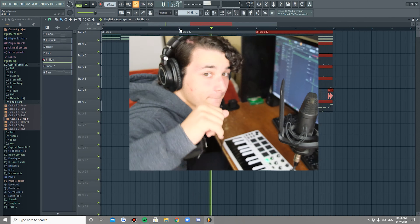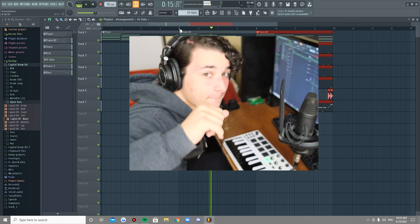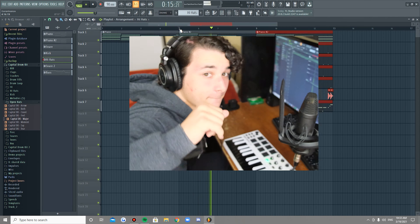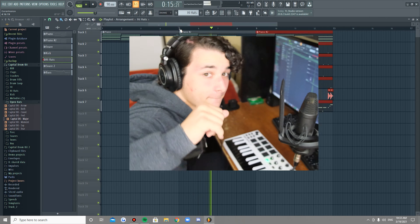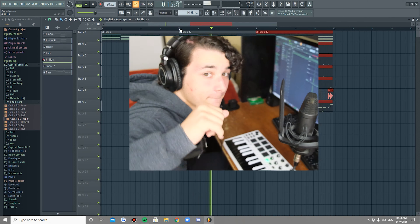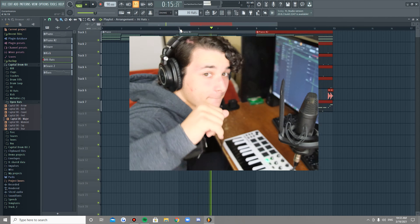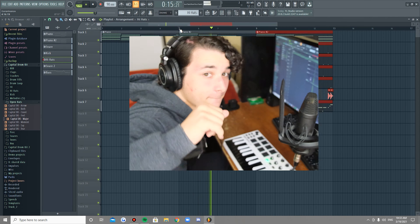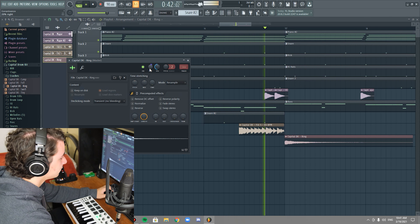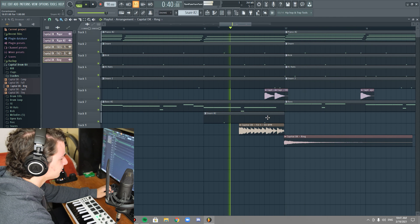Now what I'm hearing is a secondary snare. You kind of never really hear that in songs, and it's what creates the syncopation — the offbeats. So that's what we're about to create. It just kind of adds to the groove.